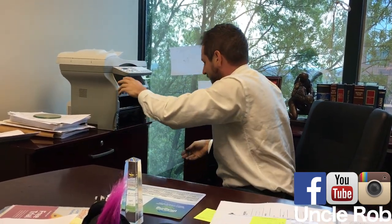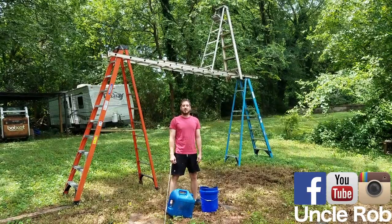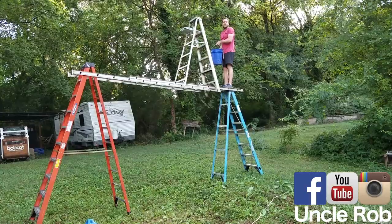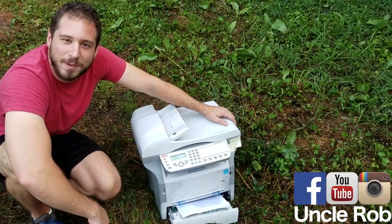Then stack a bunch of ladders as high as you can, then strap a rope to a bucket and fill it with gas, then put it on top of the ladder, then light your paper tray on fire.